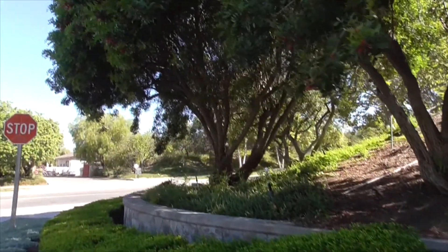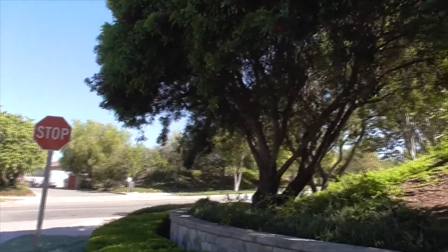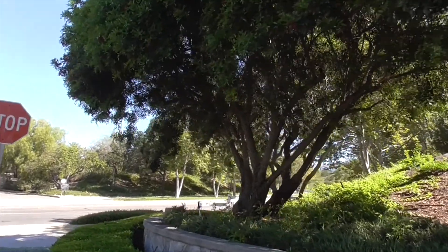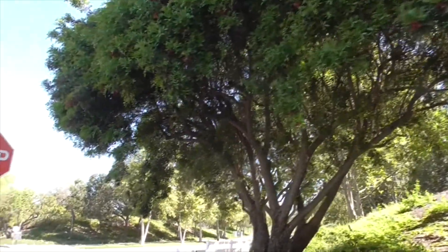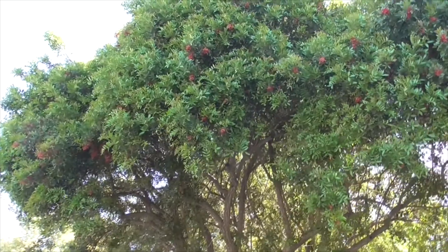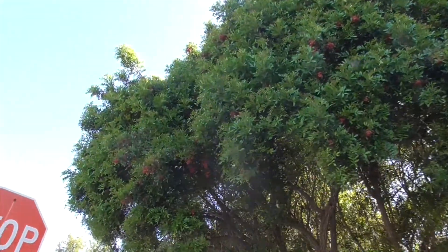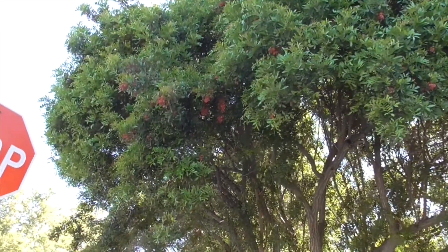In Florida, this is called a Florida holly. It's a big problem down there — it was introduced in the late 1800s. Today it occupies thousands of acres of the natural groves and Everglades. And it is mildly toxic — it's a member of the family belonging to the poison oaks and the sumacs, and the sap can cause some sensitive reactions in some people.